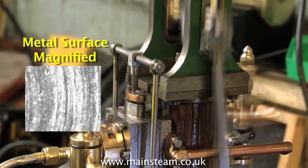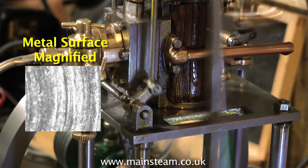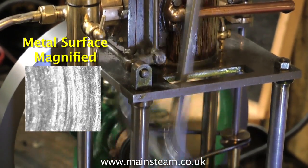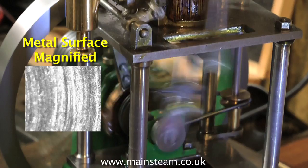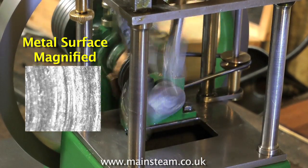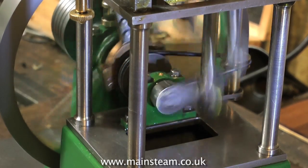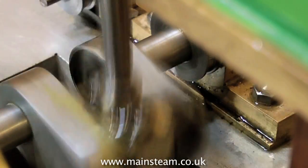As I mentioned earlier, the purpose of running in is to smooth out the surface of the metal. If you look at this magnified section of a piece of metal, you'll see that it's awfully rough under the microscope — it looks like a lot of hills and valleys. The real purpose of running in is to remove the hills; you still need the valleys in the metal as they will hold the lubricating oil.